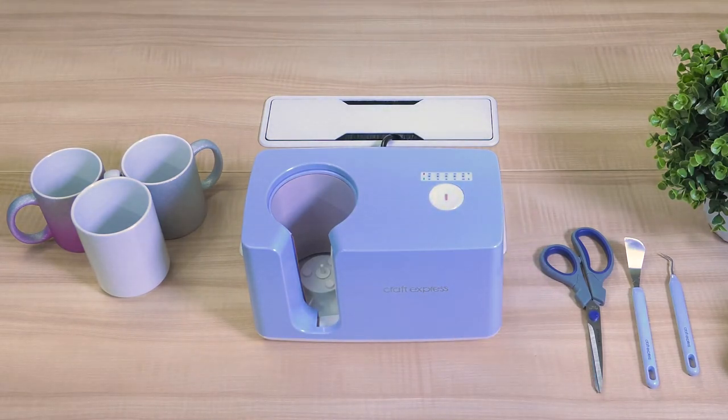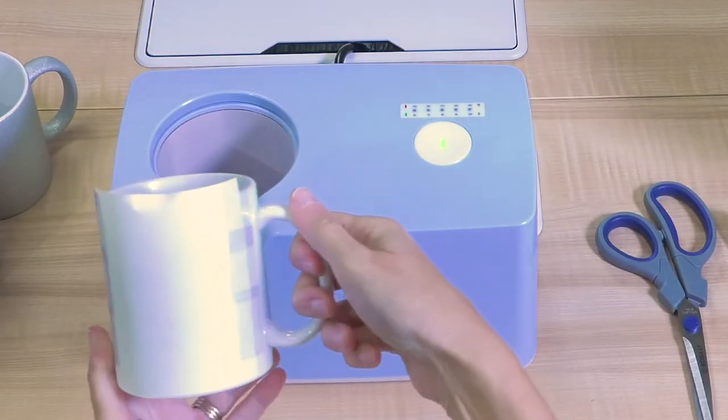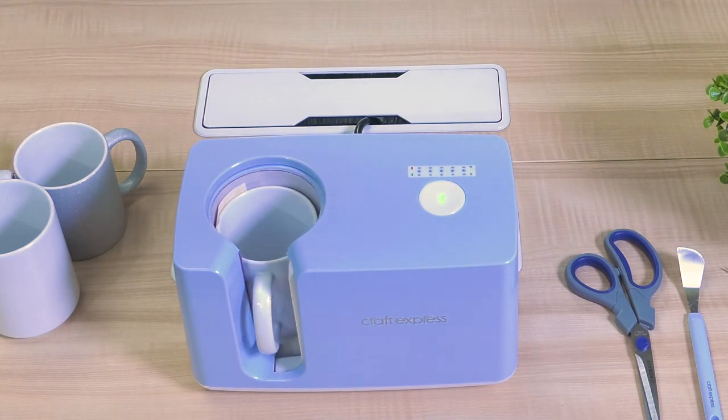Your press is now set to the proper time and temperature and is ready to start pressing. Wrap your mug and place it in your heating element. The door will automatically close and open when your creation is complete.